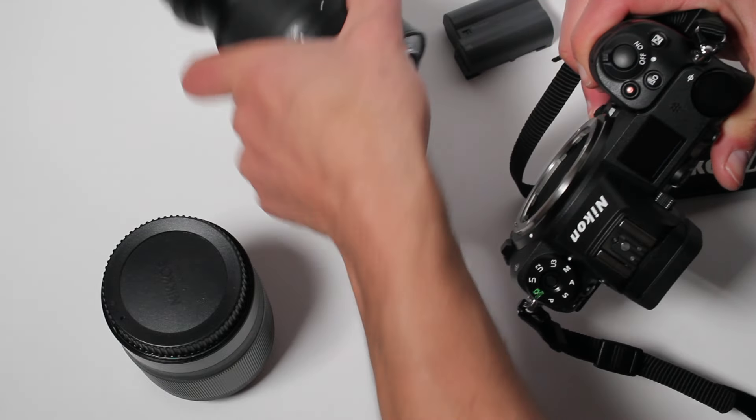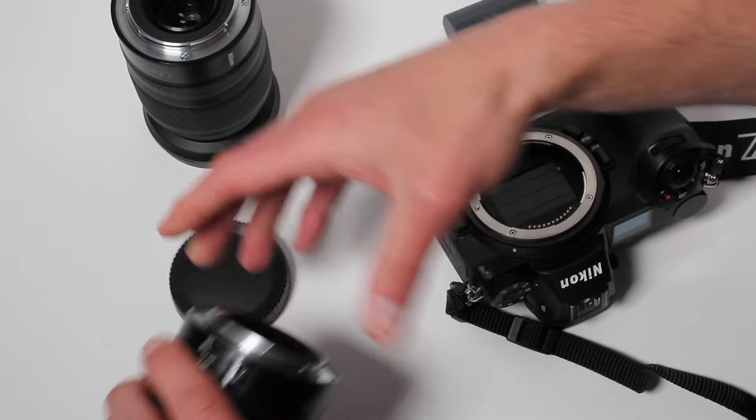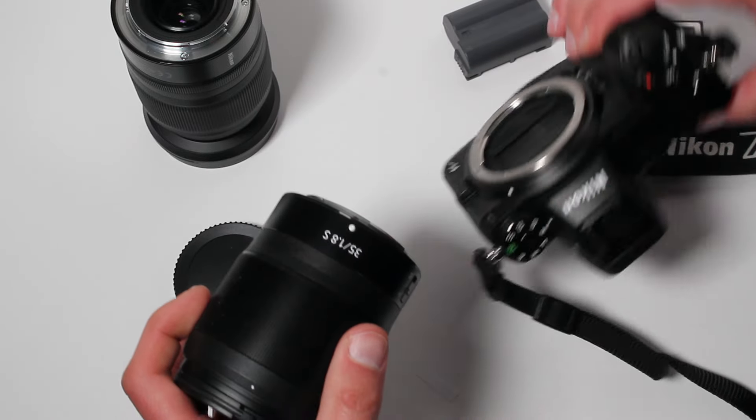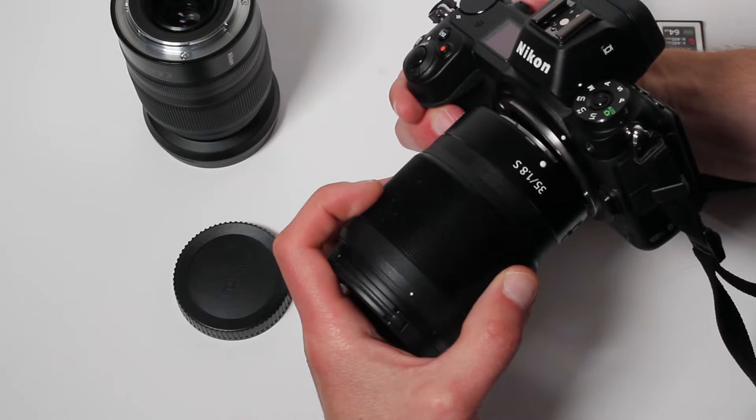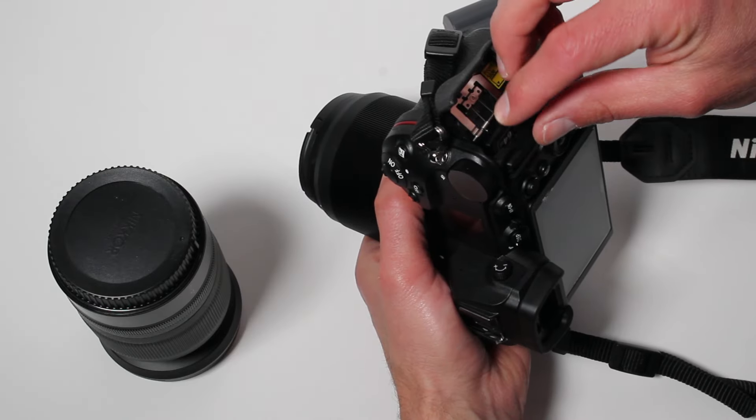You can now perform your lens change with the image sensor protected from dust by the shutter curtains. Be careful not to touch the curtains while performing the lens change, though. They are very close to the mount on the Z cameras and are extremely delicate.